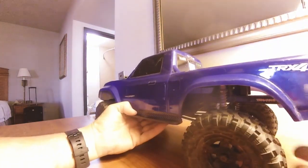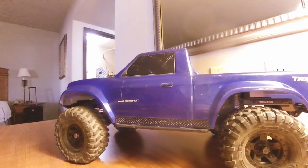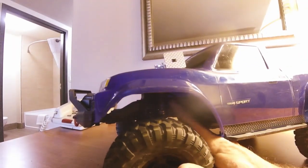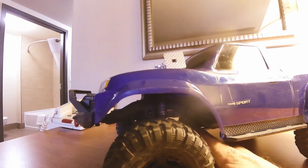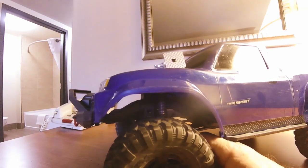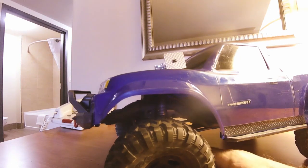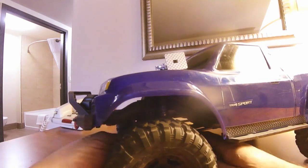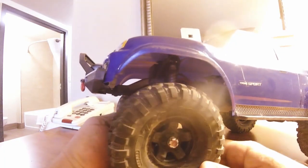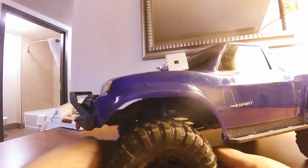My Axial never did that. Moving on to the front — the steering servo in here isn't the greatest. When we go to upgrading this thing, that's one of the first things mechanically or electronically that needs to be upgraded: the steering servo. It's just kind of weak, and with some of the things I plan on doing, I think it's only going to get worse as we maybe add weight to this truck.